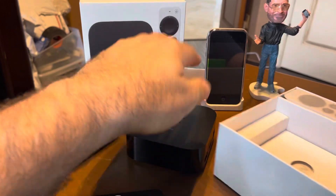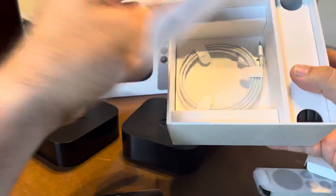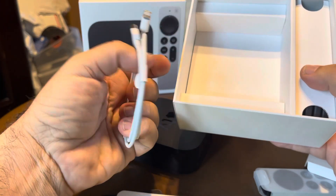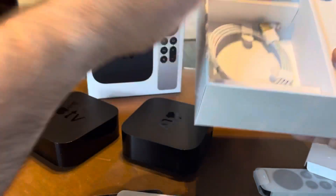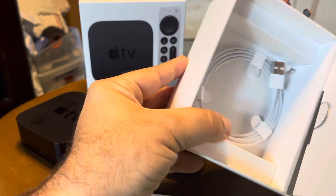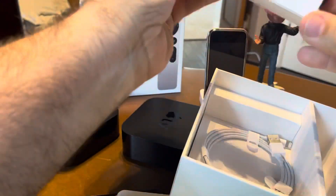Besides that, you get your remote. You get a USB to Lightning cable — I guess it's to charge the remote. I love Apple, but I wish they would just go completely to USB-C. It's so annoying having two different cables. Anyway, this is your power cable, nothing exciting.